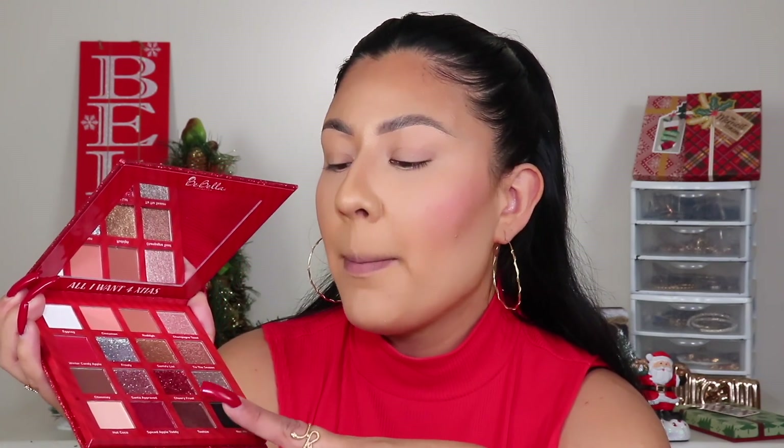It has maroon tones, a bunch of shimmers, four main glitters in the center, and a bunch of matte shades — it's just a good palette. And it's only $12! When it comes to Christmas makeup, this is the type of palette you're looking for — something with a little bit of everything. Just looking at the packaging gets you into the spirit. You look at it and you're like, yep, that's Christmas.